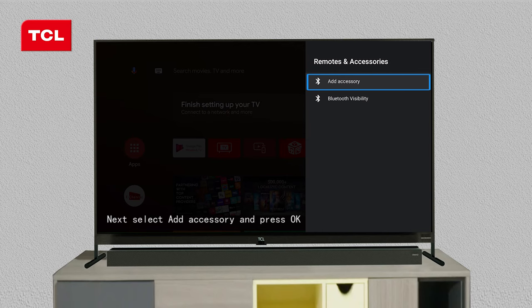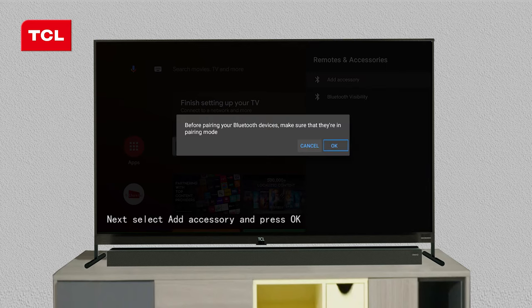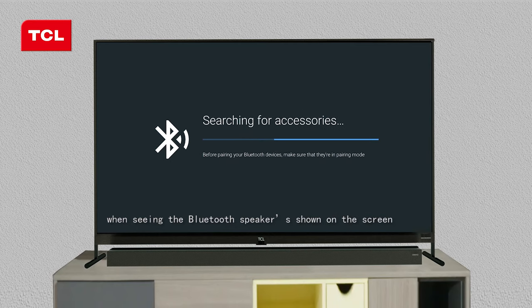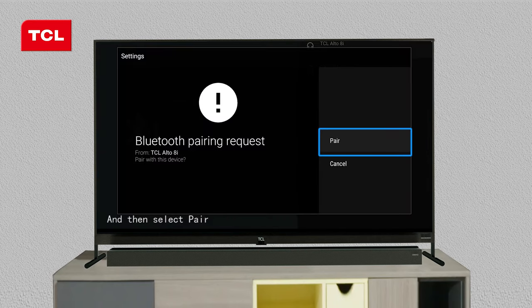Next, select Add Accessory and press OK. When seeing the Bluetooth speaker shown on the screen, select it and then select Pair.